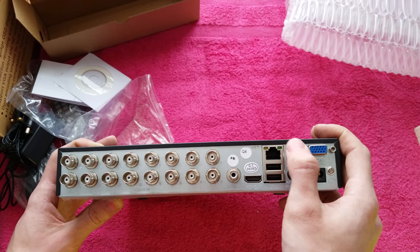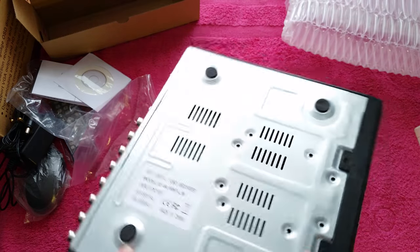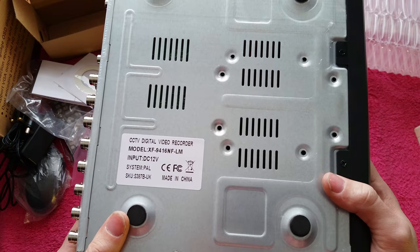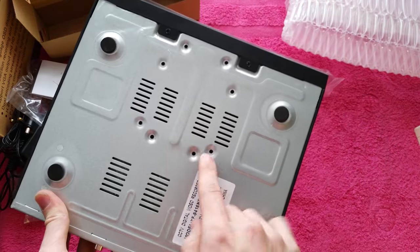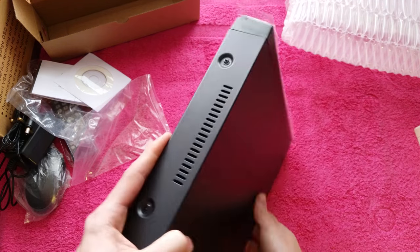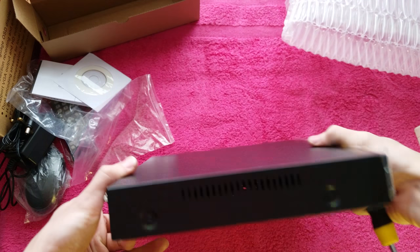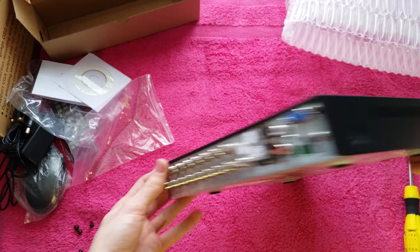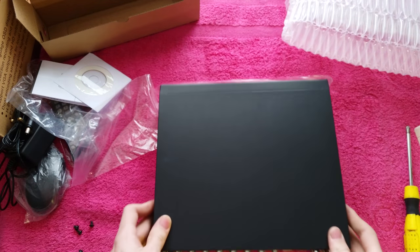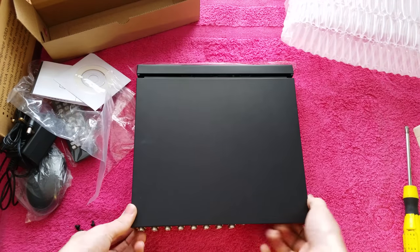I'm going to quickly put the hard drive in this unit now. You can see on the bottom there's the model number. To install the drive we need to remove the screws from here and on the other side as well. With no screws on the back, the top should just slide off, and then we can lift it off.